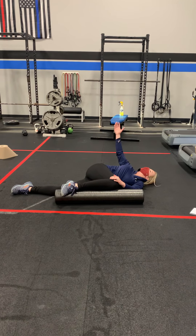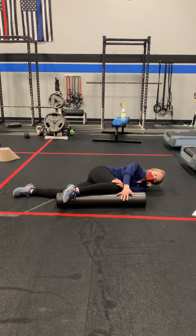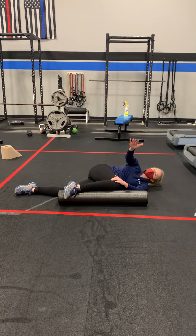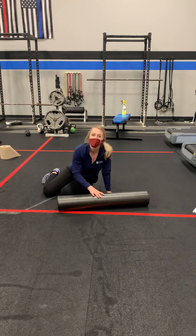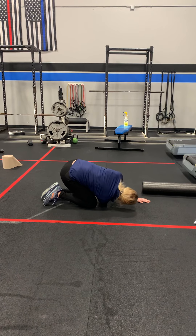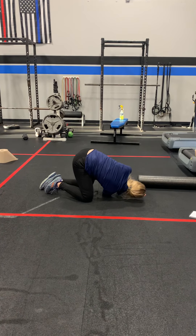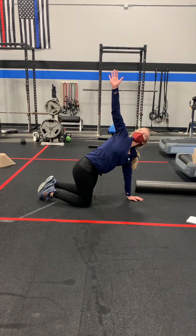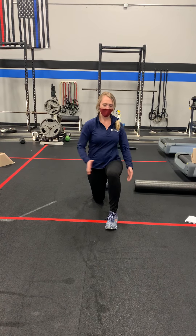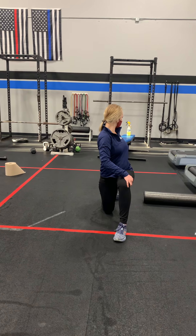We're going to do five on each side. Number one, number two, guard the needle. Okay, we're going to do that five on each side, then we're going to do half kneeling, opposite arm, cross under, left back, left twist, right in, back.